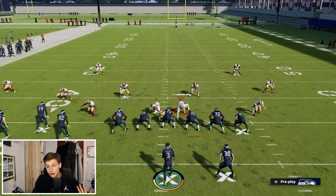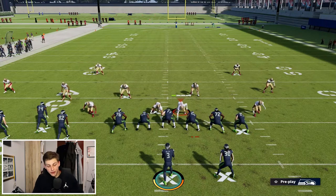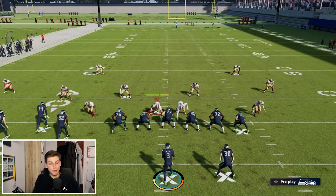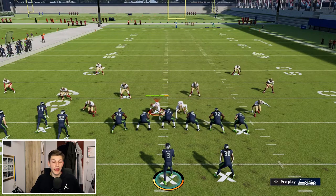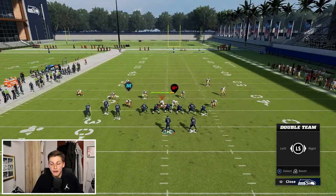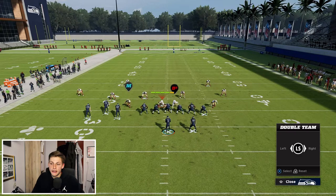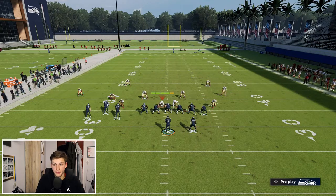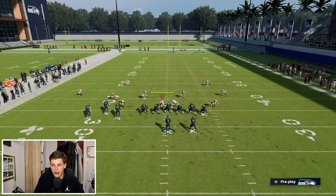Now this looks absolutely crazy — it seems like you can just run on this right? Well you can't. There are two inside stuffs right there in the middle of the D-line and they're just going to shed. You can't run up the middle on this. If you try to double team, the furthest outside guy you can double team is the right D-tackle, so you still can't get outside.